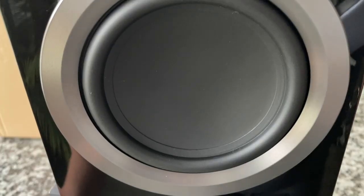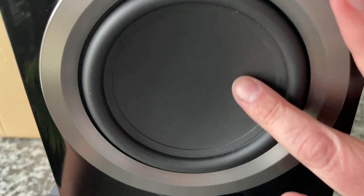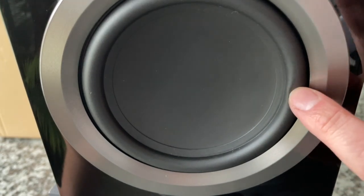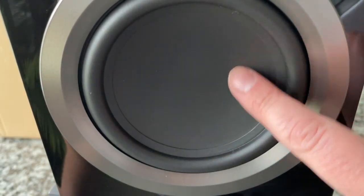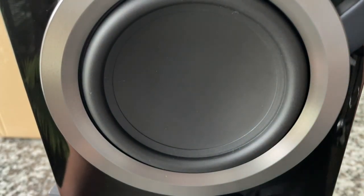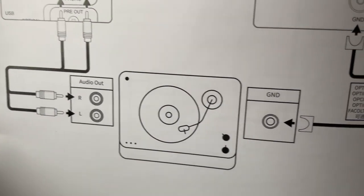I'm very intrigued because there's no dust cap — or this whole thing is a dust cap. We've got a nice rubber surround, and that's really interesting — a unique, very modern looking design. We'll see how it sounds. I love that they include in the booklet the connections specifically about connecting your turntable, which is fantastic.